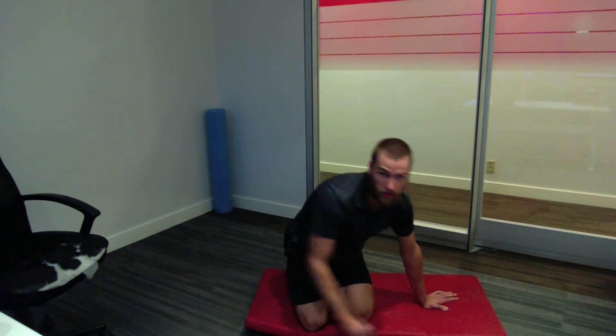That's the double leg adductor hip rock. Really good to do if you're feeling tight in the groin or you want a good warm up before squat day or something like that. I hope you learned something. We'll see you next time.